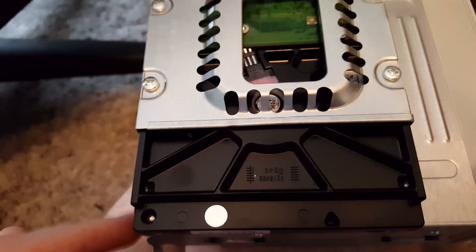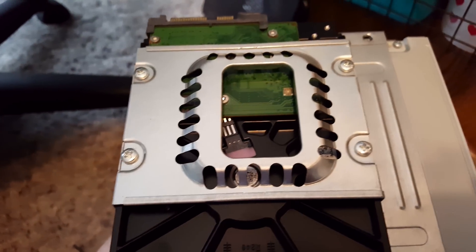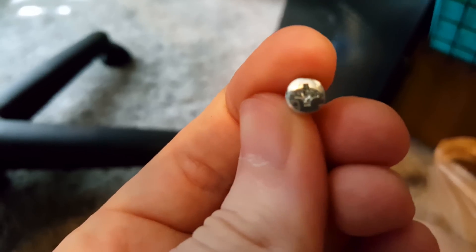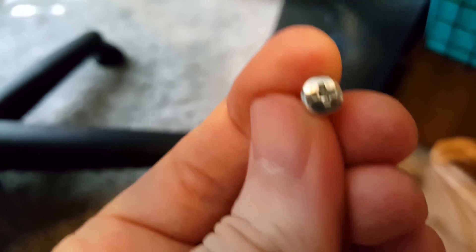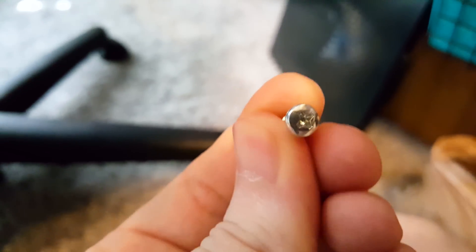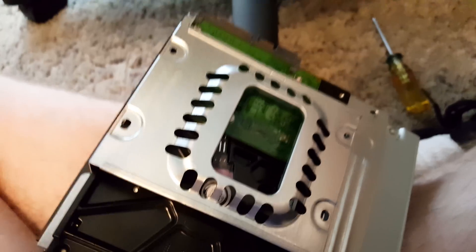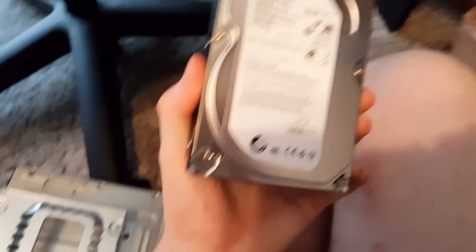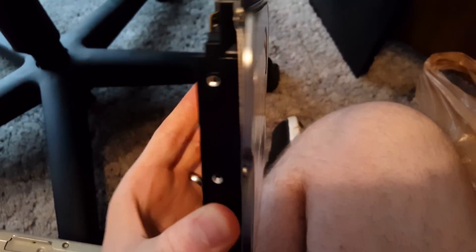Just remove these four screws and the hard drive will slide out. It's also worth noting that these screws are different than the other ones we've used so far in the computer. When you go to put it back together, you don't want to confuse these. These rounded ones are the ones for the hard drive, not the case or the DVD drive holder. With the screws removed, I can simply slide out this hard drive and it is free to connect to another computer.